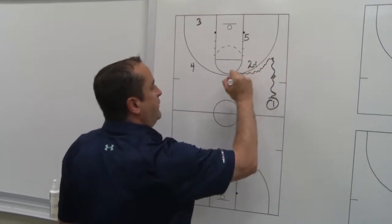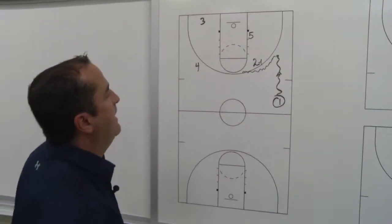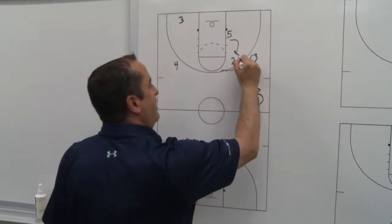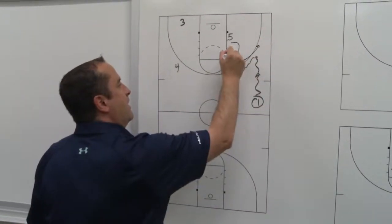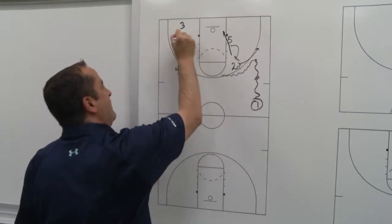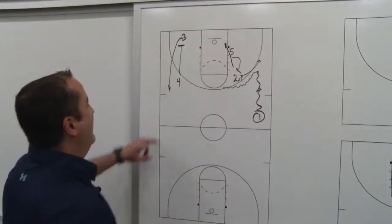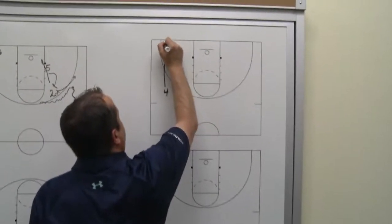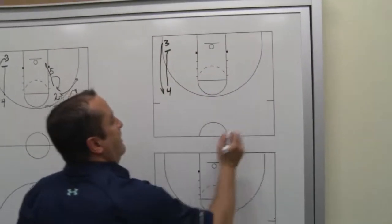So one man comes off the two — if they switch that, that is fine. Here's what we're looking at: we're looking at a flare here to the two, and the five man slipping, with four and three running down screen action on this side of the floor. This side of the floor is just a simple down screen.